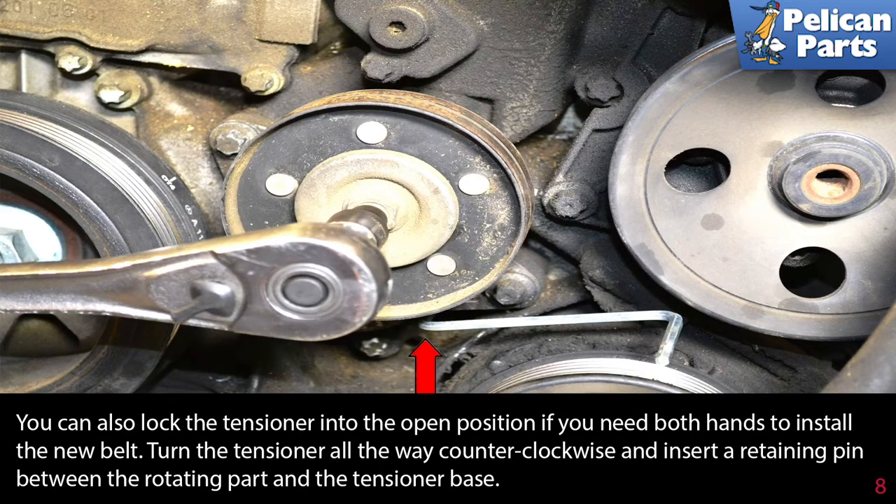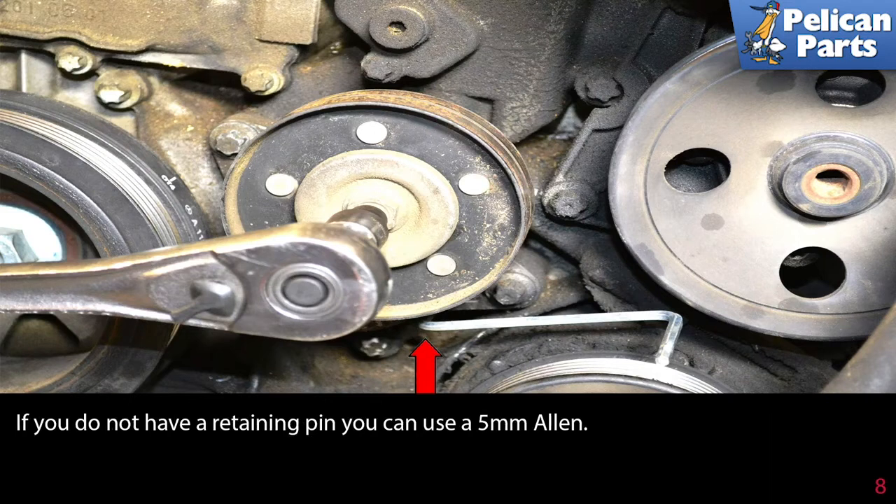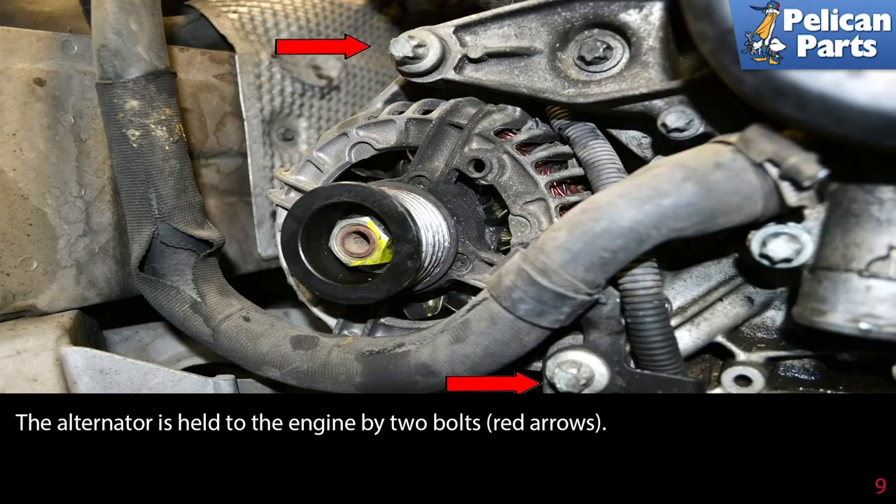You can also lock the tensioner into the open position if you need both hands to install the new belt. Turn the tensioner all the way counterclockwise and insert a retaining pin between the rotating part and the tensioner base. If you do not have a retaining pin, you can use a 5mm allen key.